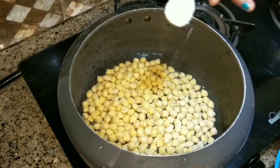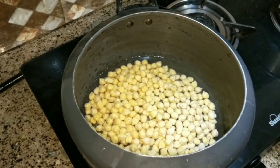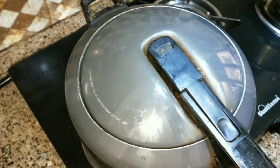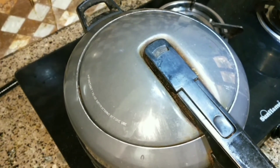I will add half a tablespoon of lemon. You can adjust the amount to your taste. I will put it on for 5 minutes and close the lid.